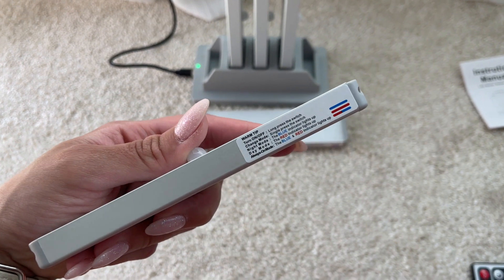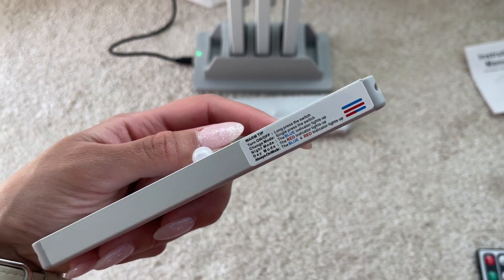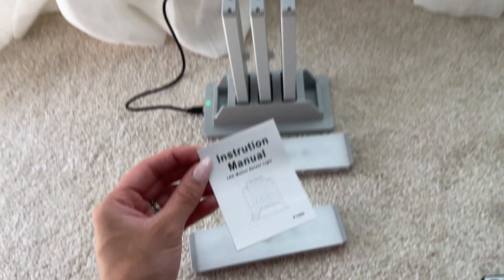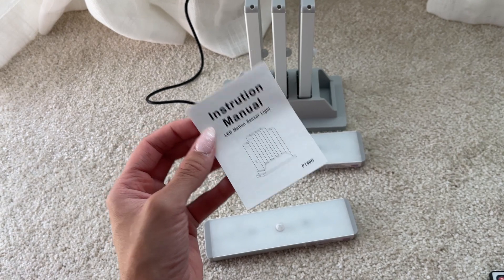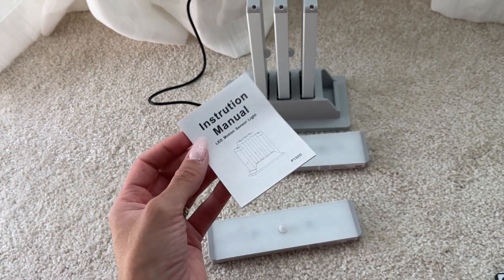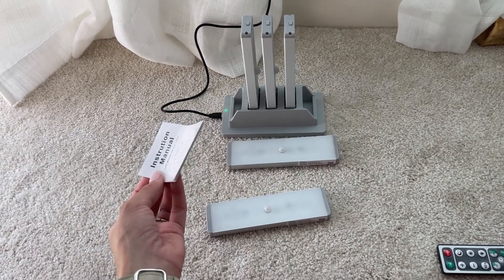It's very easy to use. They explain everything to you right here on the lights, and also in this little manual that comes with these lights. They explain everything very, very well — you're not going to have any questions. It's pretty easy to install these and to use them as well.